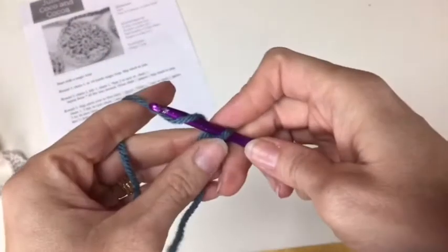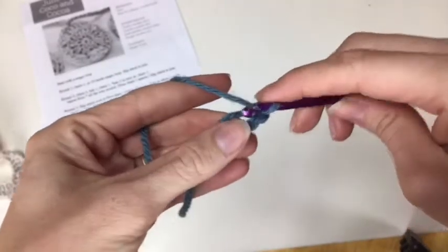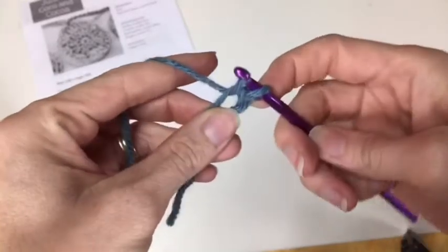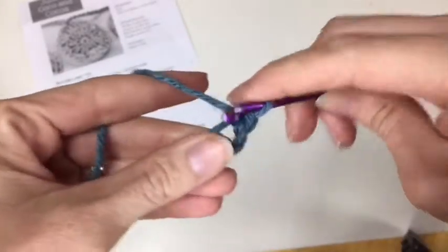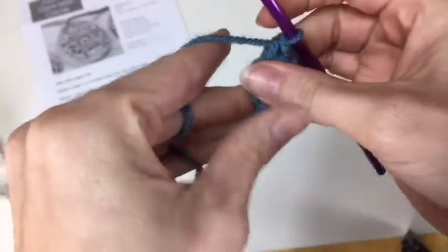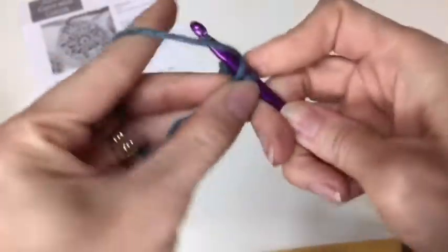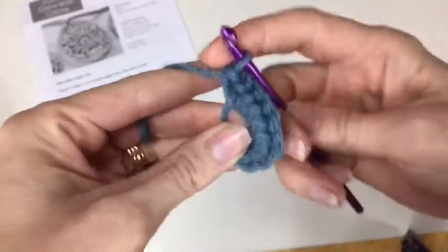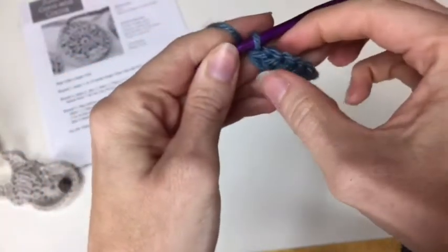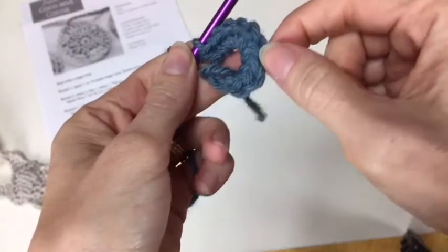The first thing is to chain one. To chain, we're yarning over and pulling through. Then we're going to single crochet ten inside the magic loop. To single crochet, we go in the magic loop, yarn over, pull through, yarn over, pull through the loops. That's one, two, three, four. If you've never crocheted before, you can go find my YouTube channel and I go over each one of these stitches individually and very slowly. I have projects that just focus on chain stitch, just focus on single crochet.